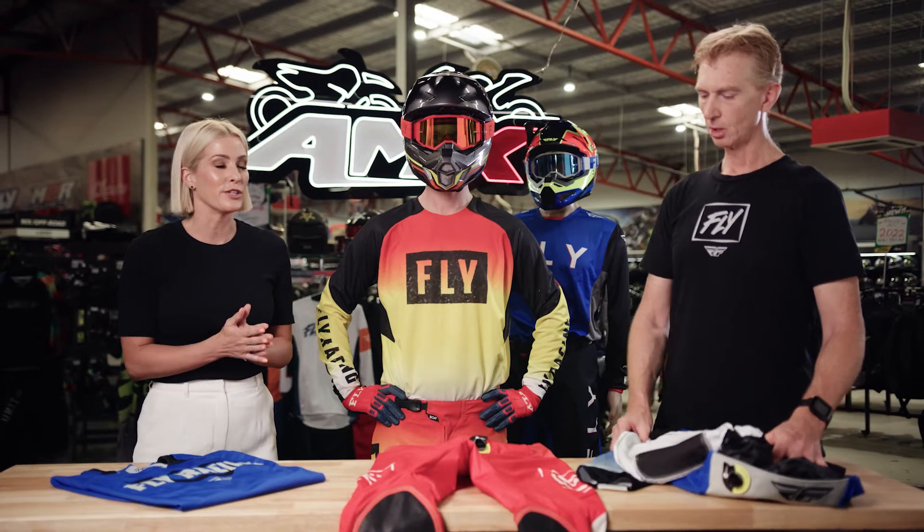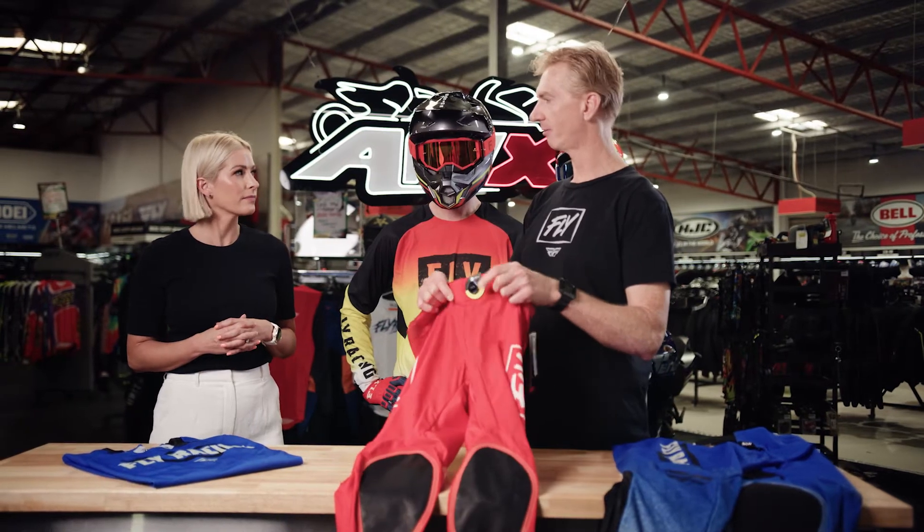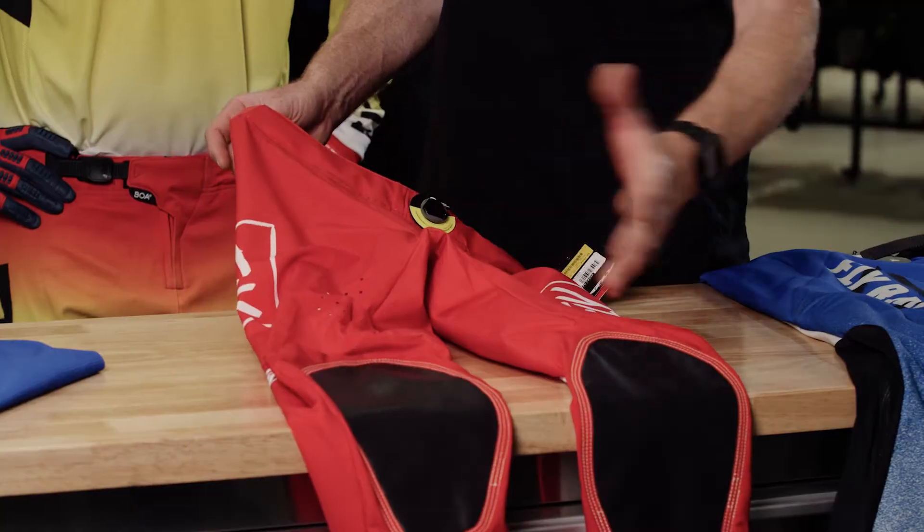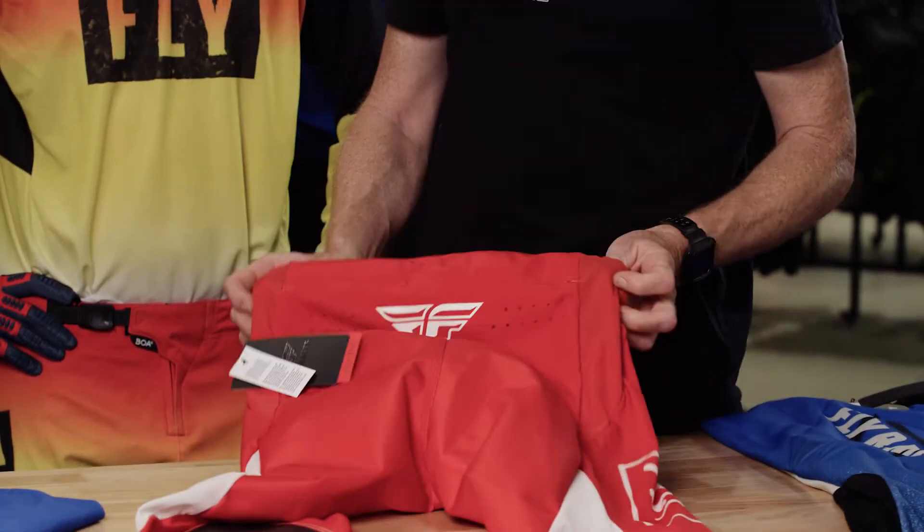What else is available in this new 2023 range? For our pro athletes and racer guys, we offer the Lite range, which is basically 90% stretch material. It's super lightweight. It doesn't feature any zipper in the front, just a bowler adjuster. It has all the same features as the Evo, as far as large leather knees and all the rest of it, but it's just super lightweight.